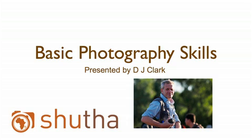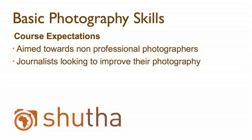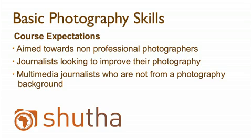Hi, my name is DJ Clark and I'm going to be your tutor for this course: Basic Photography Skills. It's important to note before we start that although the Shooter website is designed specifically for professional photographers, in this course I'm going to be talking mainly to non-professionals — that is, journalists who've been asked to shoot pictures as part of their story, or budding multimedia journalists who don't come necessarily from a photography background.